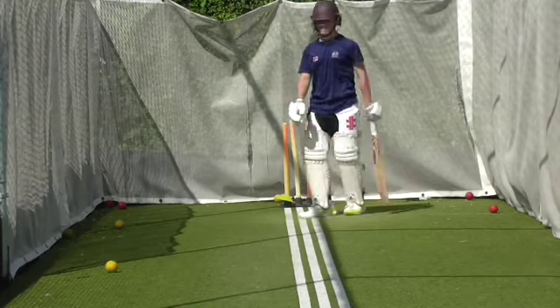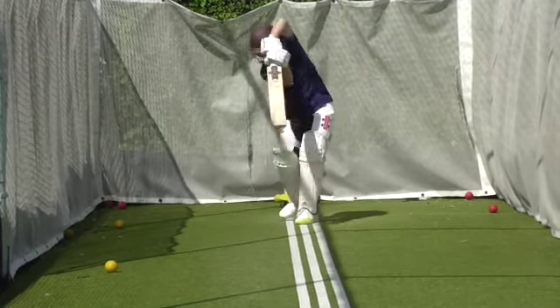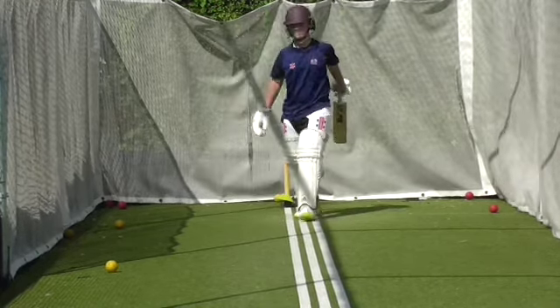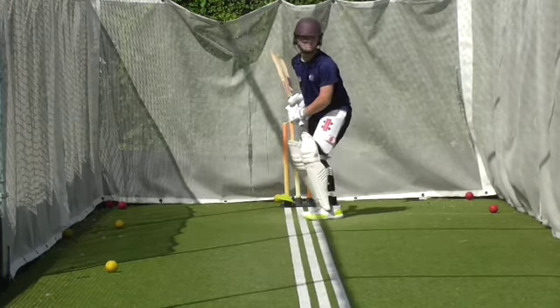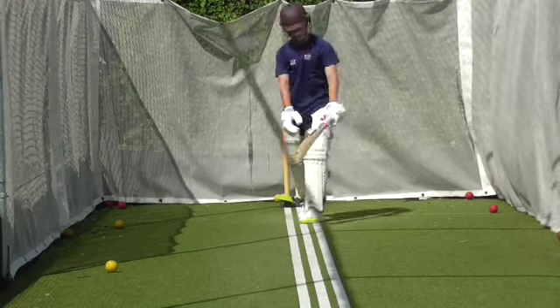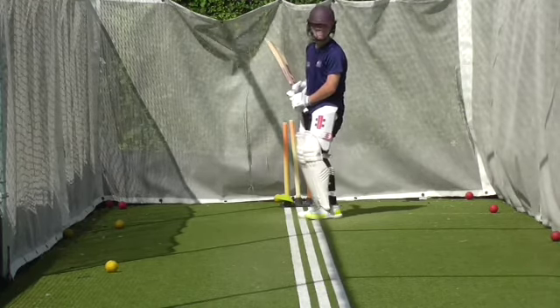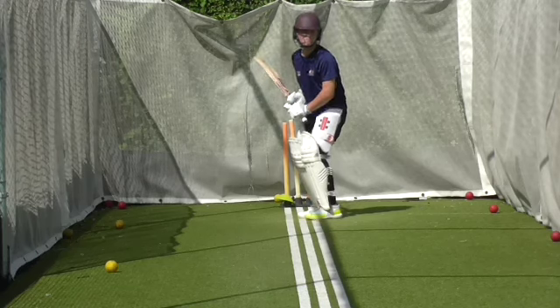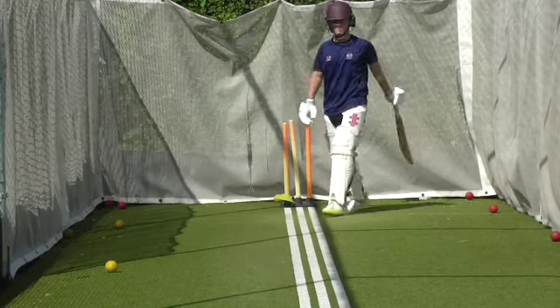Great strike. Good. Walk into it. Just really hold that balance Oscar. A bit too square too early for my liking.